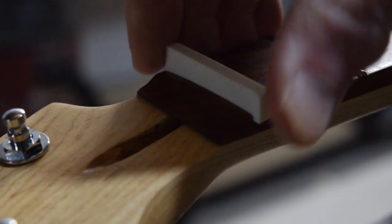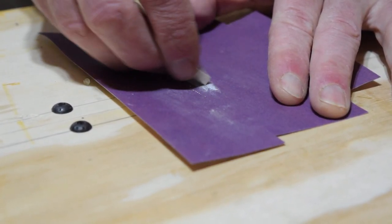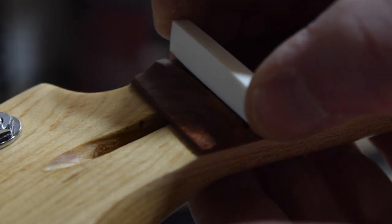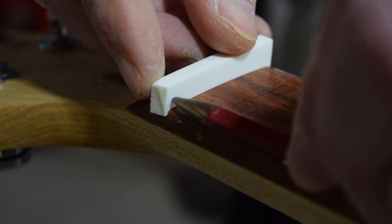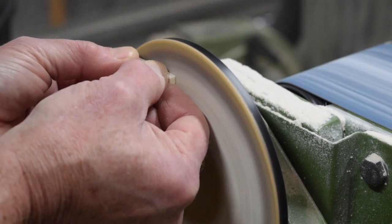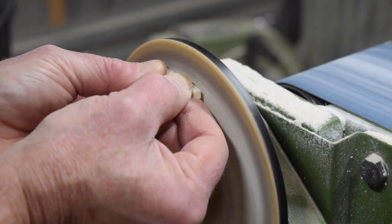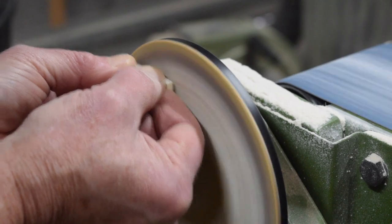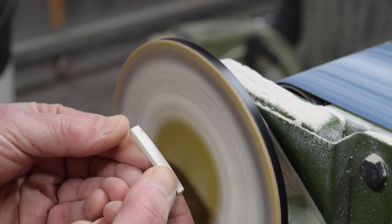It takes a little trial and error to get it just right. By the time I reach the finest grit, the nut should fit snugly into the slot — snug without being too tight. Now remember that flat pencil? I lay it on top of the fret to draw a line following the radius of the fretboard and fret wire — that's roughly the top of the nut. I then sand the top on my disc sander until it's just slightly proud of that line, because that line represents the maximum depth of the string slots.